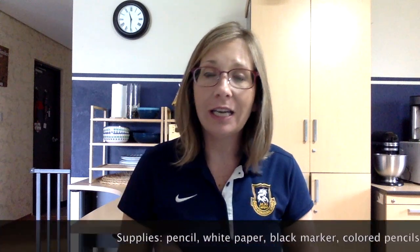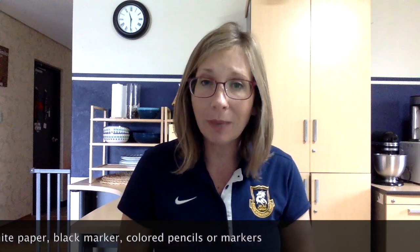So today you're going to need a pencil, white paper, and a black marker.